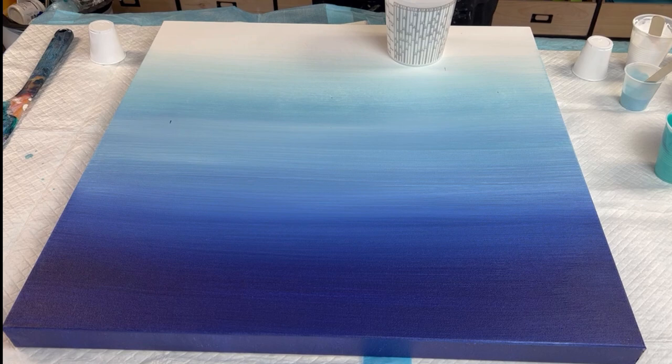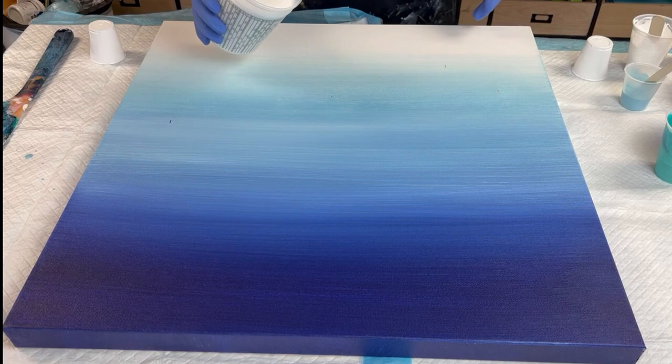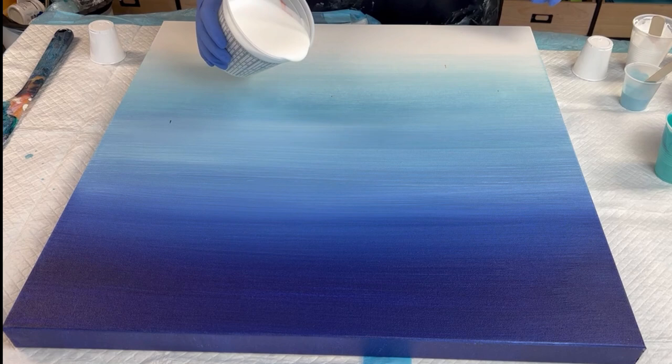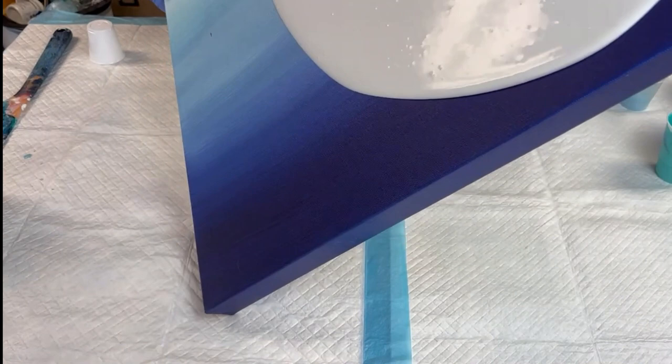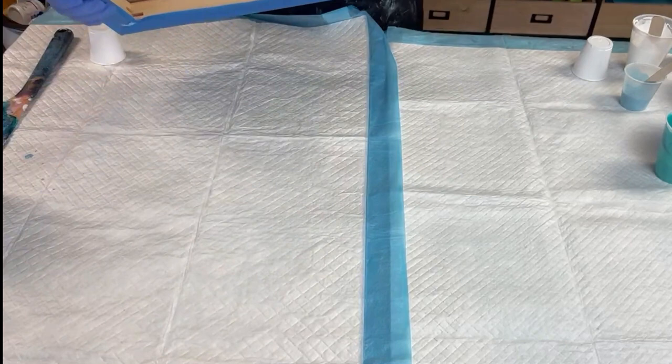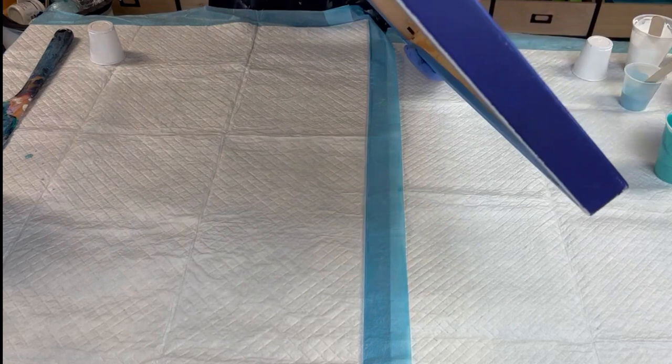So what I'm going to do to start — we're just going to flood it. Once I get this all spread out and the canvas is good, I'll get back to you. Just give us a moment and I'll be right back.